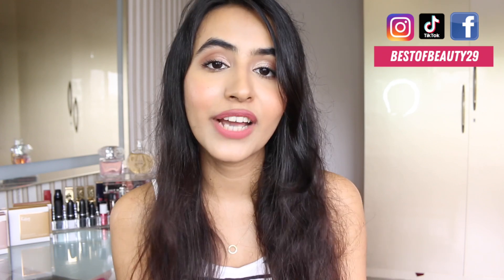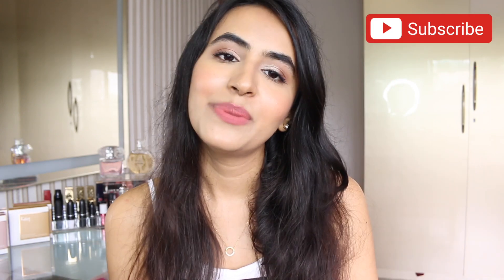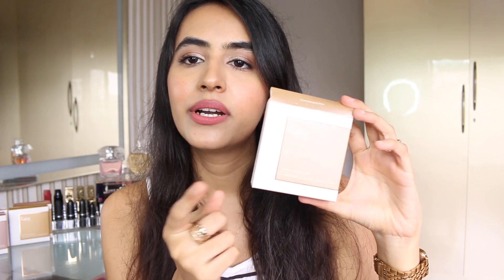Before we get started, don't forget to follow me on Instagram for updates and hit the subscribe button. Now let's get started — first let's talk about the product packaging.